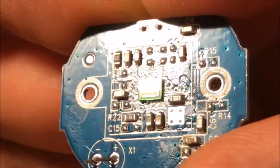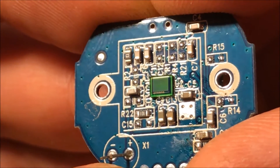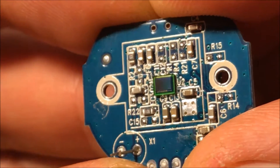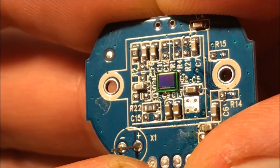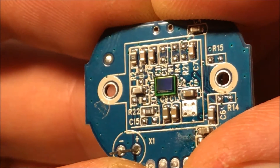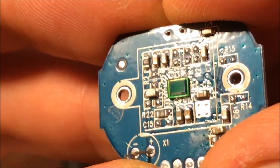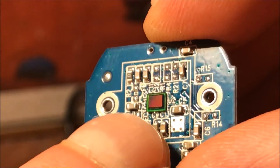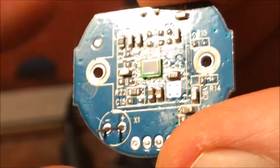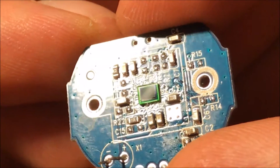That image sensor has many small components that we call pixels, each of them independently responding to light. This one's 640 by 480. The way our spectrometer is going to work is that we're going to use the diffraction grating to split up white light, and it's just going to separate it onto the image sensor.